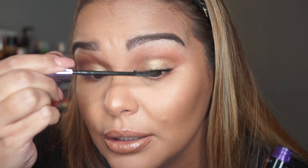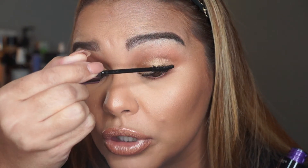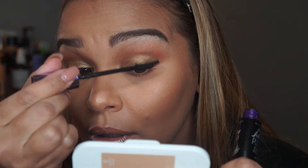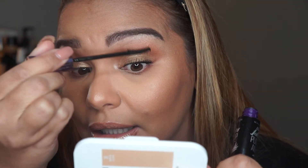I'm doing exactly what the directions say — start from the root and bring it out on an angle instead of straight up, from root to tip. I don't have a lot of lashes; I have a decent amount but not really full lashes, and this does give me a nice subtle look. I'm going to do one more coat. It doesn't put a lot of product on the brush — I feel like I have to really dig in there to get more product.